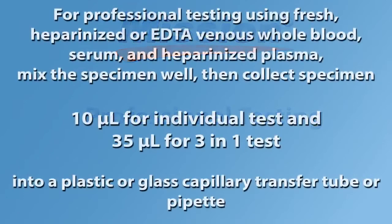For professional testing using fresh heparinized or EDTA venous whole blood, serum, and heparinized plasma, mix the specimen well, then collect specimen. Use 10 microliters for an individual test and 35 microliters for a 3-in-1 test into a plastic or glass capillary transfer tube or pipette.